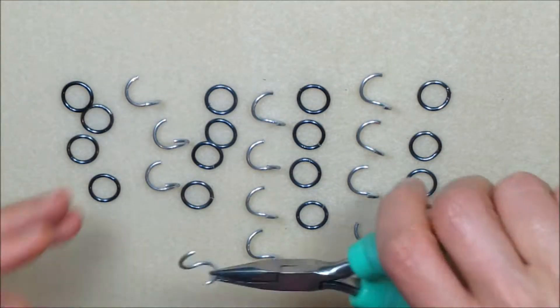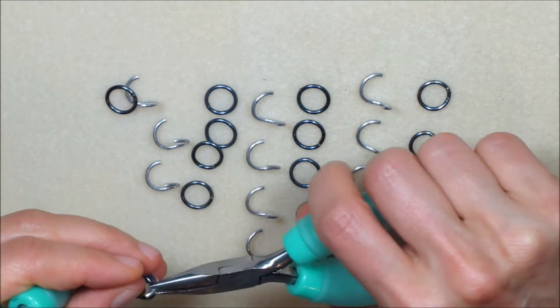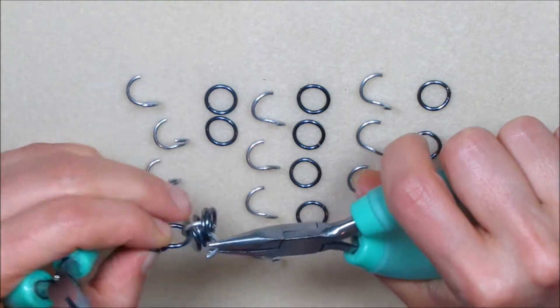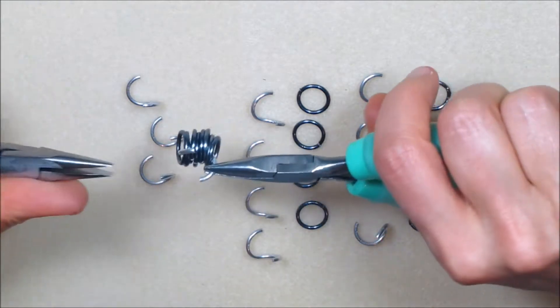Pick up one of the inner rings from set one and place all eight of the outer rings from set one and set two on the first inner ring. Close the ring.